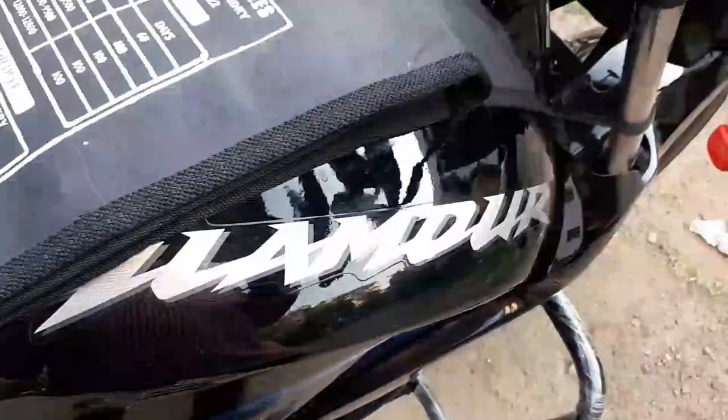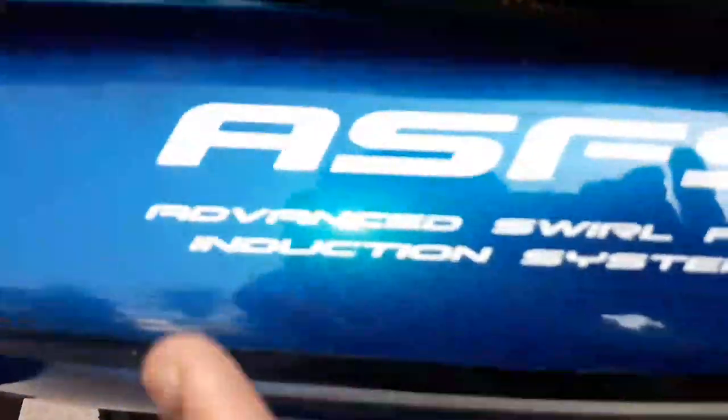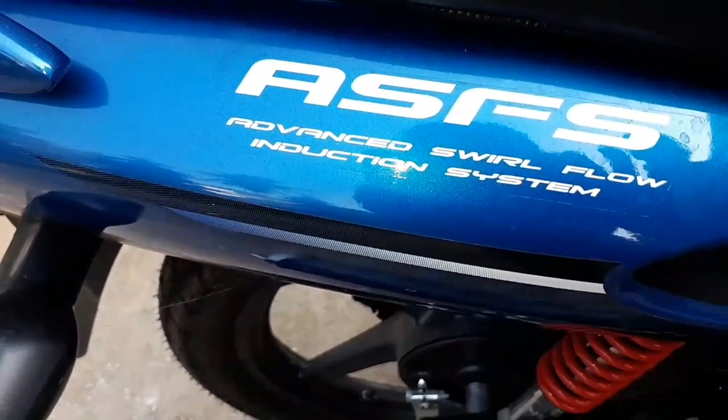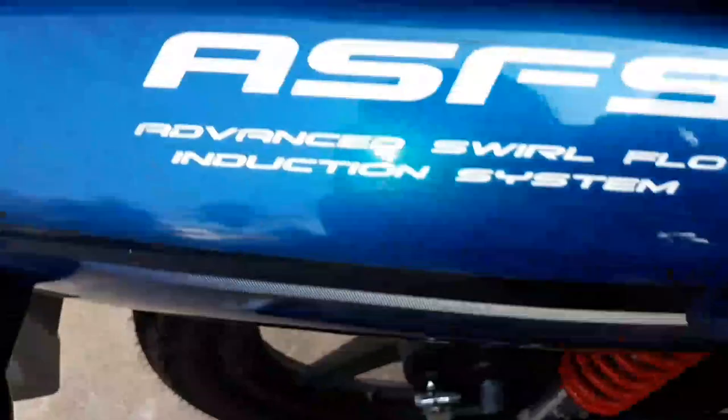We have a Glamour badge and a Hero badge. Here is ASFS — Advanced Fuel Flow Induction System. This is a Glamour bike.